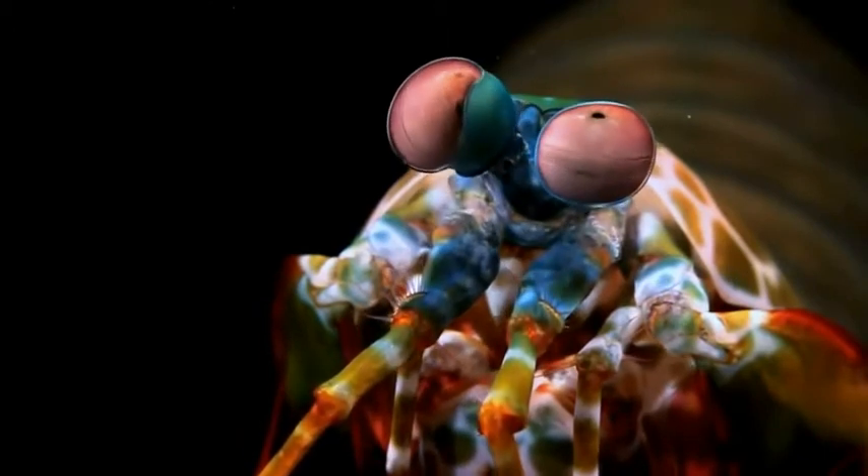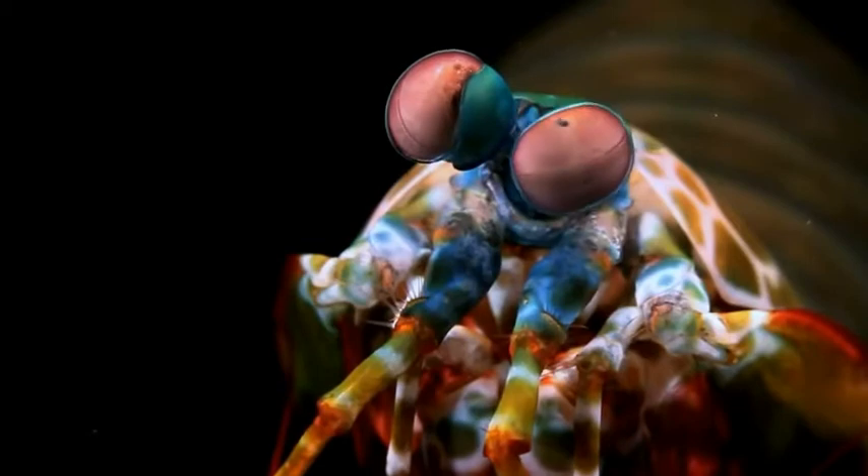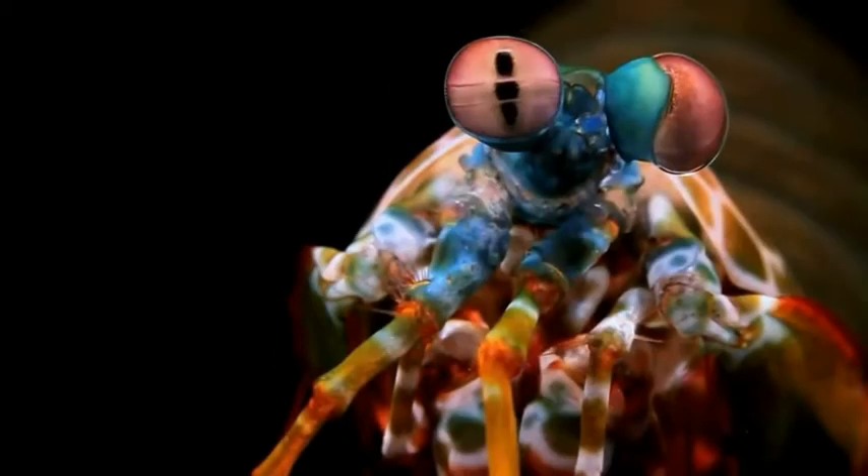The pseudopupil can appear in all three parts at once, and in the acute zone is when all three seem to expand to fill the entire eye. This area has the highest resolution and is where the ommatidia will focus.